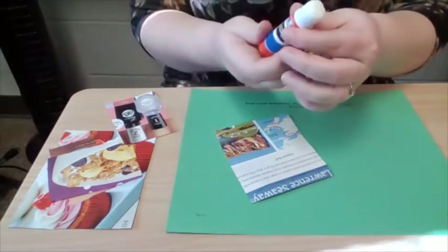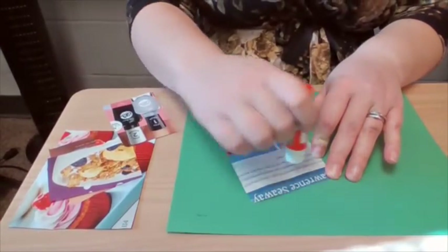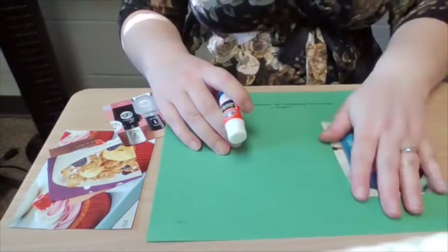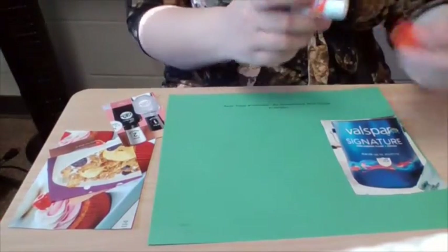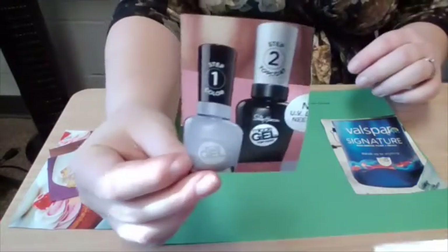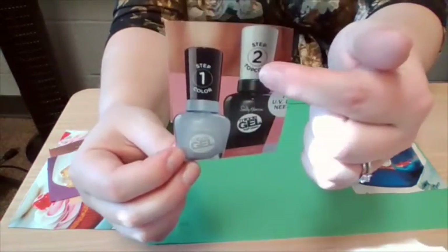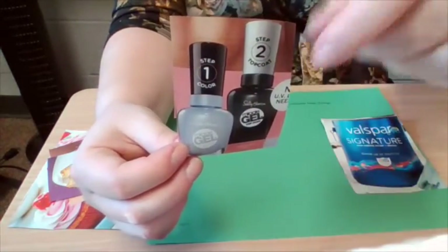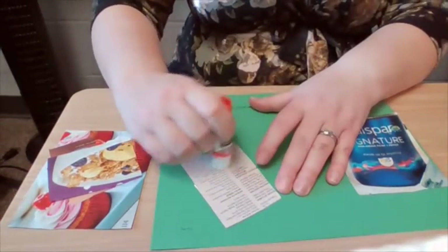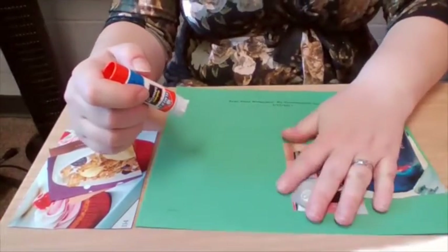So I'm going to take my glue — you can use stick glue or liquid glue for this — and I'm going to glue it onto my paper. Obviously the paper is going to be facing towards you while you're doing this activity. The next one I found is a nail polish can. I thought this was more of a cylinder type shape, especially the top where you twist it off — that's really a cylinder there. So I'm going to glue the back here and put it on my paper.